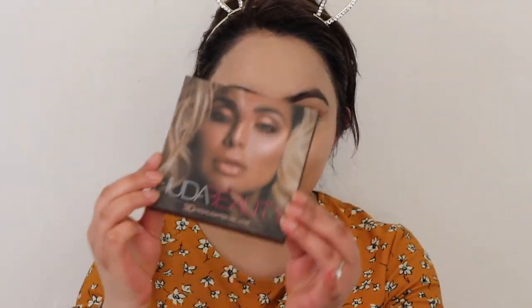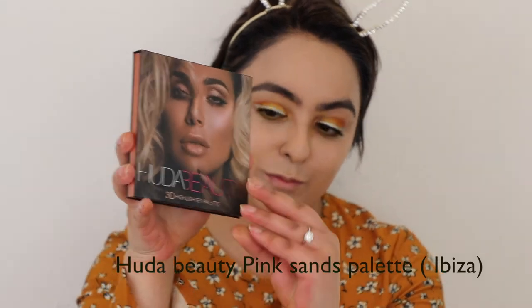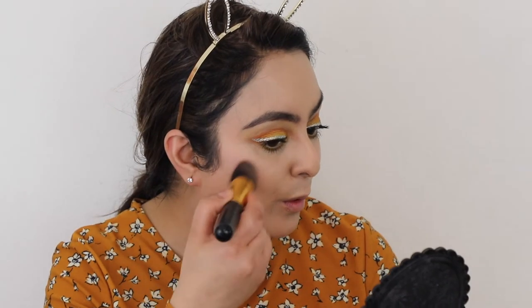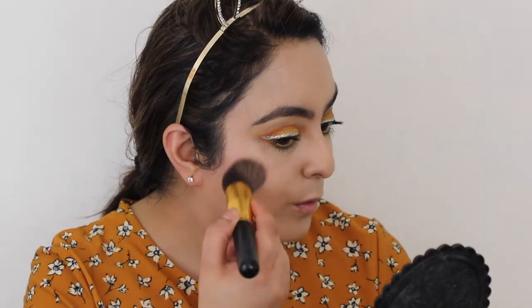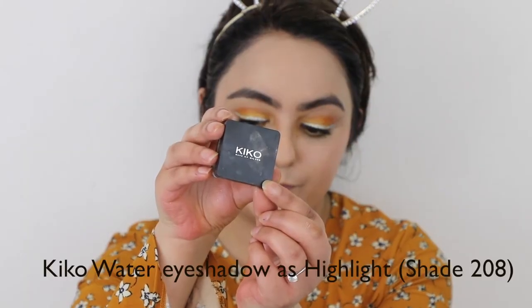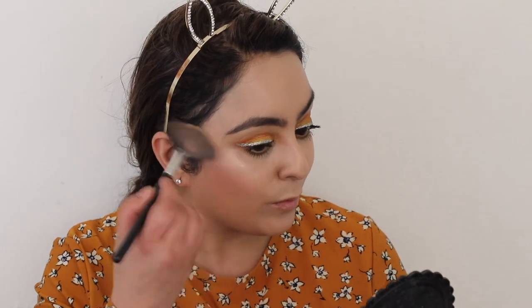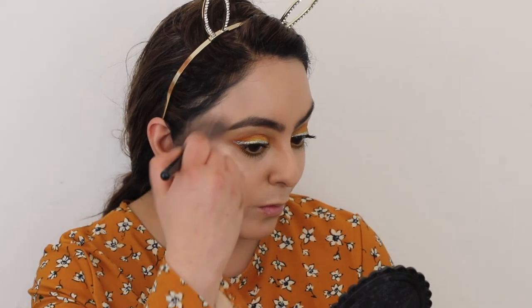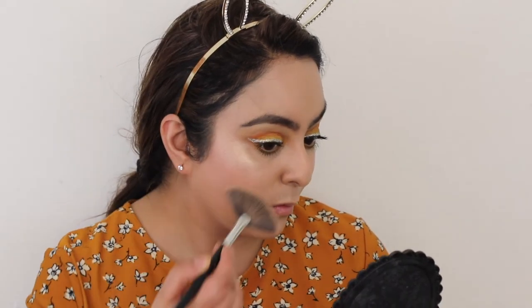Using a Real Techniques blending sponge, dampened ever so slightly, I blended all that into my skin. Then using my favourite palette at the moment — the Huda Beauty Pink Sands palette — I went in with the shade Ibiza across the apples of my cheeks. For the highlighter I went in with the Kiko 208 Water eyeshadow and applied it to the usual areas: above the cheekbones, on the temples, and bridge of the nose.